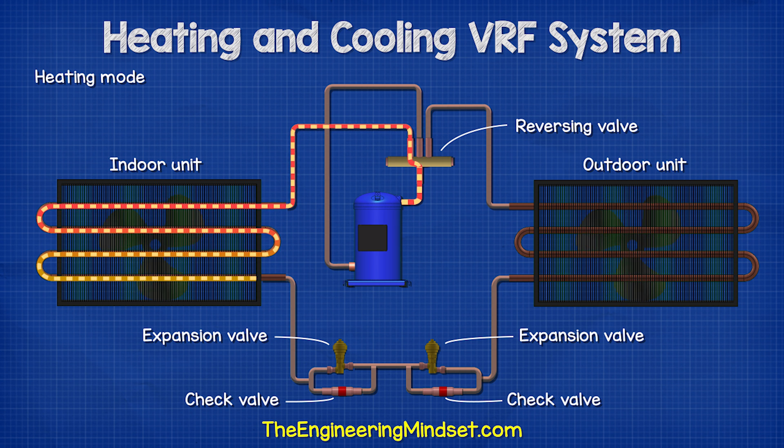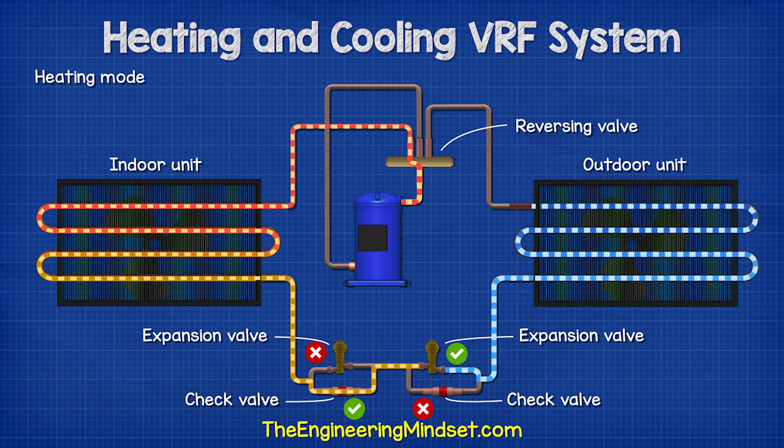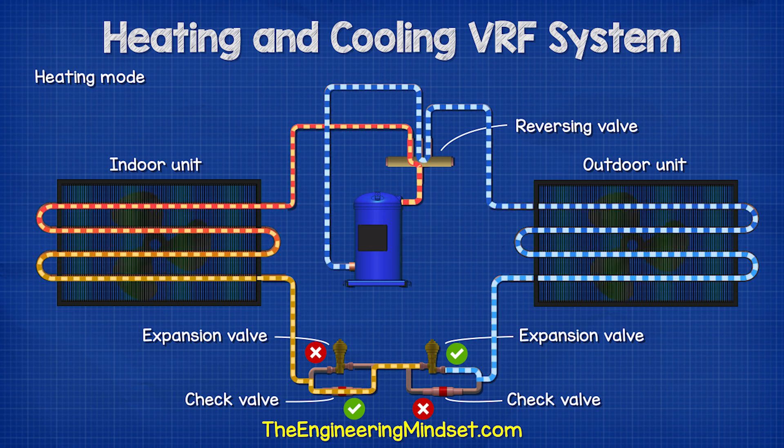In heating mode, the valve slides across to send the hot refrigerant straight to the indoor heat exchanger to provide heating. It then flows through one check valve, but the second valve blocks the flow, so it has to flow through the expansion valve. And from there, it can flow to the outdoor unit where it picks up more thermal energy and then returns to the compressor.